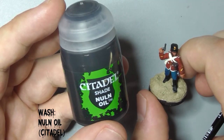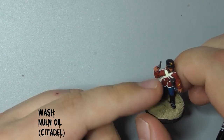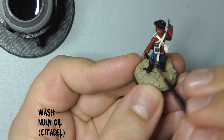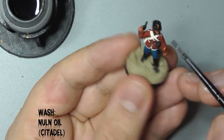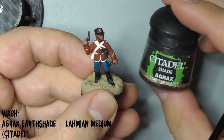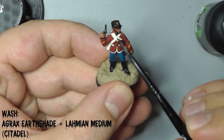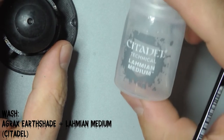Use Nuln Oil from Citadel undiluted this time and wash the hilt of his sword and his revolver. Finally wash his coat, straps and the gold areas with a 50-50 mix of Citadel's Agrax Earthshade mixed with Lahmian Medium.